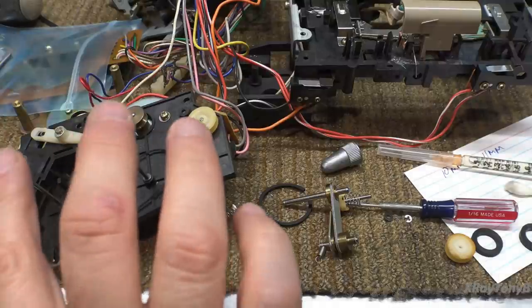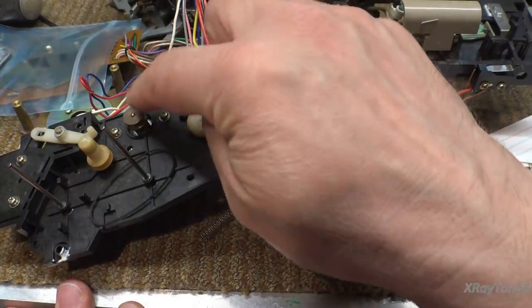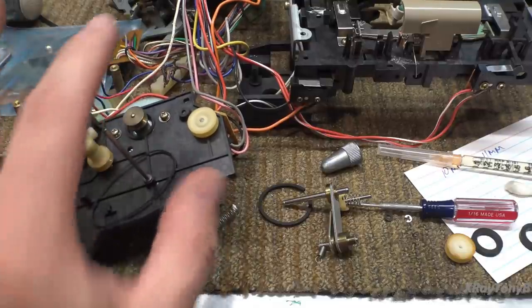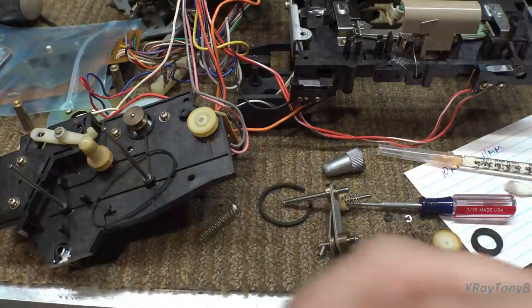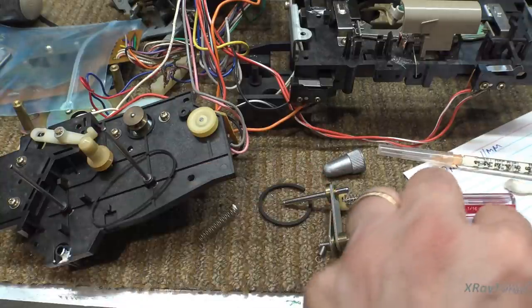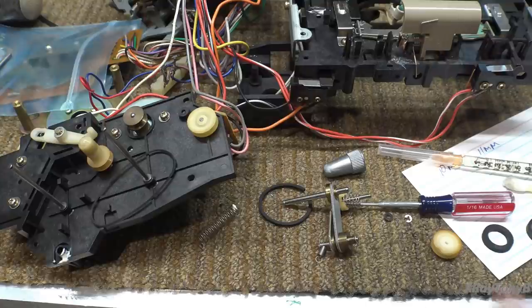These parts are in the ultrasonic cleaner taking a bath. I'm cleaning all of these and getting all the gunk off, and we're going to service the motor. The motor is good — I know these are notorious for failing but this one's still good. I've removed the old idler tire; it's still rather pliable, not perfect, but it has swollen and stretched a little bit. Here's the brand new one, so we're going to put that on, reassemble, lubricate it, and get it all put back together.